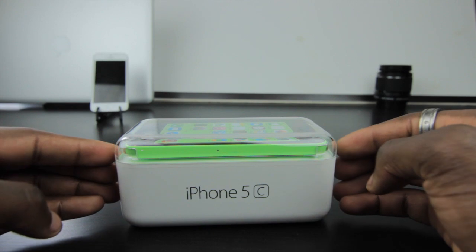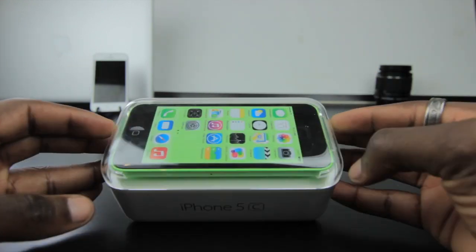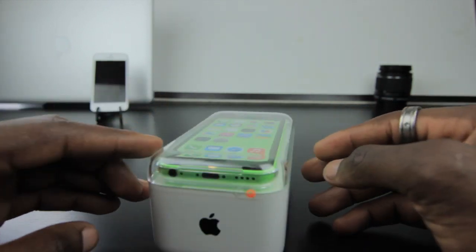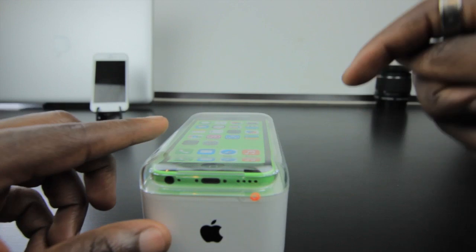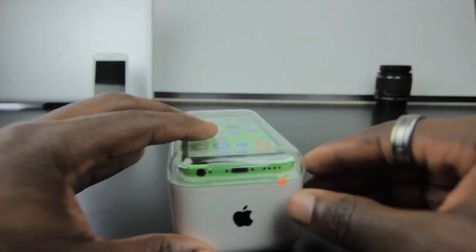The packaging is different as well — it's all plastic and the front is see-through, which reminds me of the iPod Touch packaging. It goes with that sort of colorful range that Apple are going for. This is available in white, pink, yellow, blue, and of course this green version you've got in front of you today.